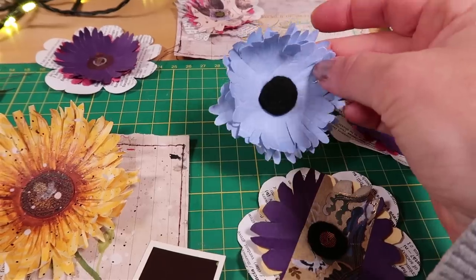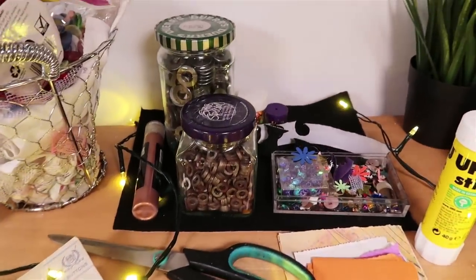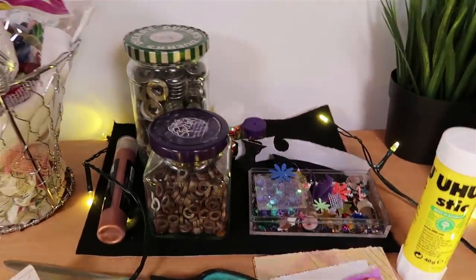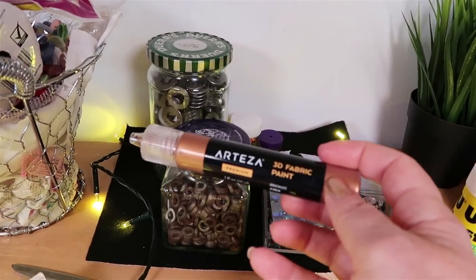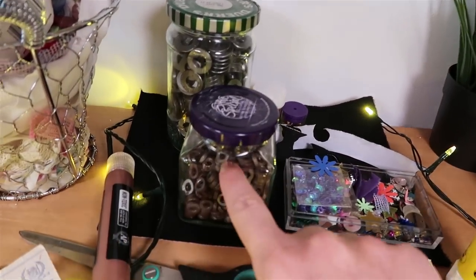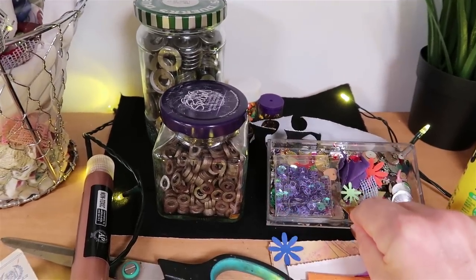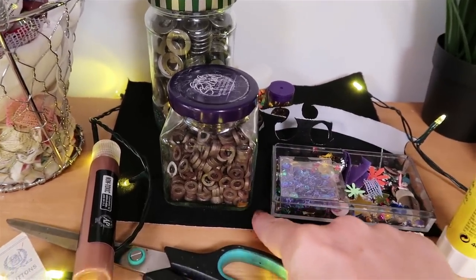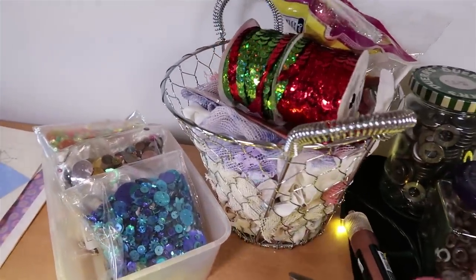I'll show you how to make use of different decorative elements like the ones I've got on my desk here. I've got some fabric paint, some little metal washers, and all of those little itty bitty things that you don't know what to do with. I've got some sticky felt here, and I've been using all of these to decorate the flowers.